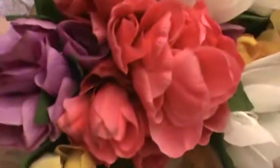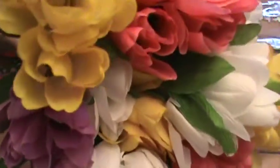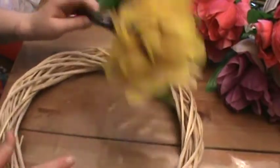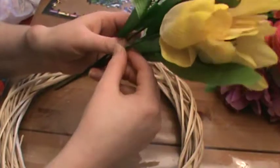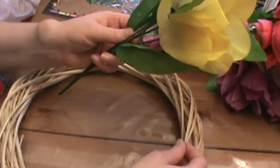From the title of this video, you guys already know we're going to be making a tulip wreath. All these flowers came from the dollar store. I'm not going to use all of them for the wreath, but just wanted to show you the different colors I have, as well as this wreath came from the dollar store. These are really the two materials we're going to need: the wooden wreath and some tulips. We're going to do basically the same thing we did for the rose wreath, which is just cut them and stomp them in.